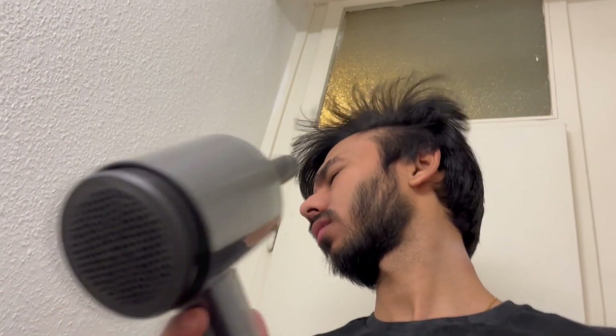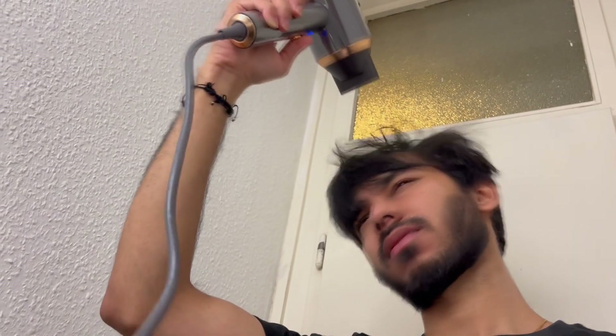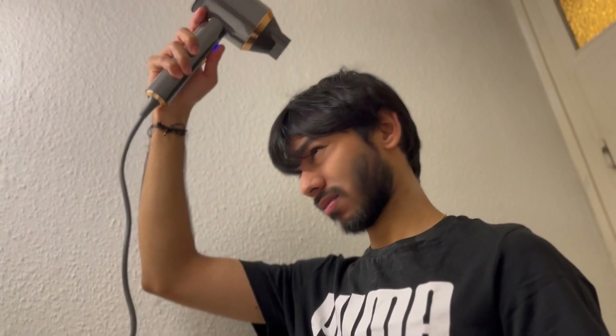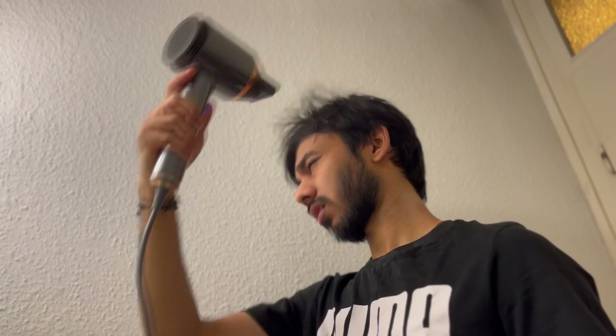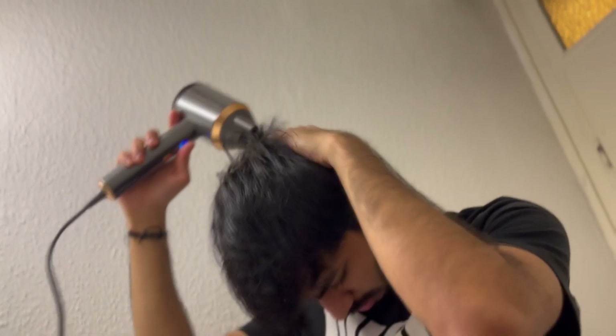This hair dryer comes with four different settings: the red, blue, orange, and green ones. The blue one is for cold air, the green one is for slightly warmer air, the orange one produces much warmer air compared to green, and the red one is for the hottest air. It depends on your type of use.